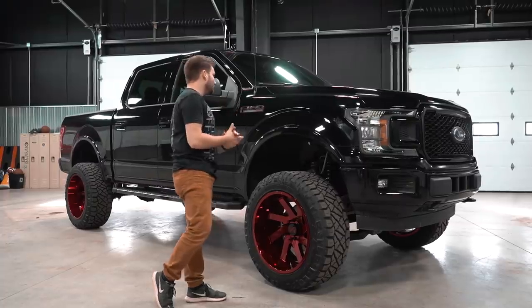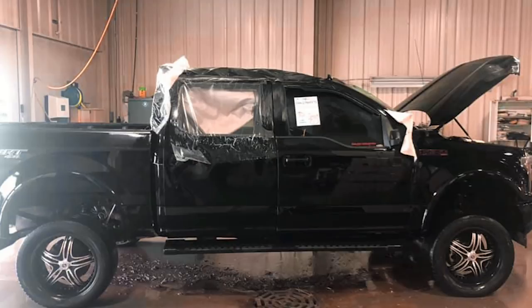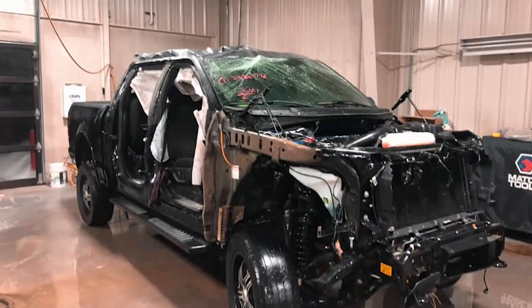All right guys, so like I said, 2018 F-150 and this is actually a buddy of ours, Derek Dreyer. He buys things that are smashed up and he turns them into things that look like this. So this truck was rolled and completely wrecked and now it looks pretty decent. So let me give you a rundown of what we got done to it.